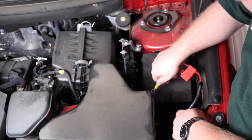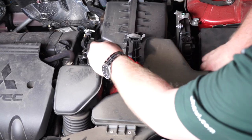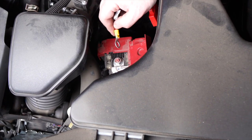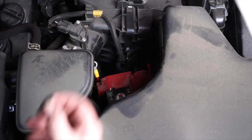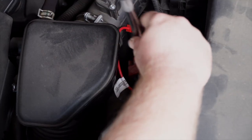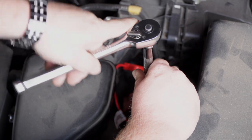Now we're going to route this following the existing wiring harnesses underneath the air duct here. We're going to connect it to this positive terminal here. We're going to remove this nut with a 12-millimeter socket. Now we're just going to set this here and put the nut back on — be sure not to make this too tight or you will break it.